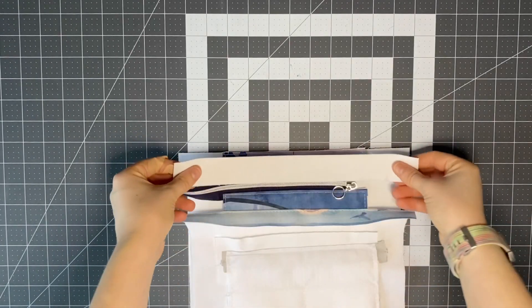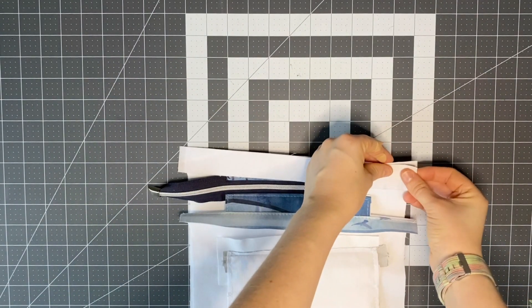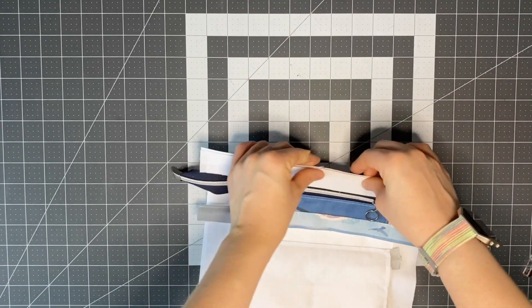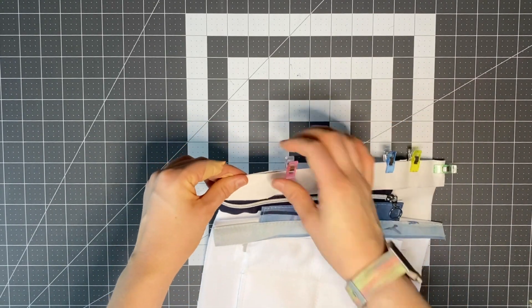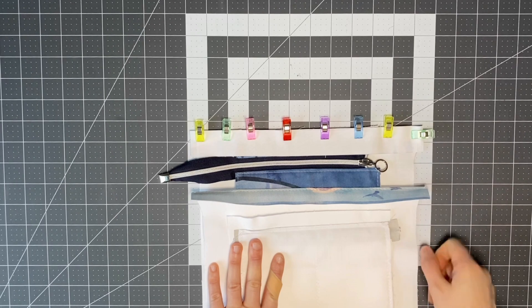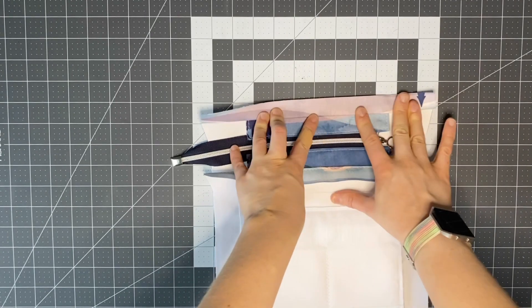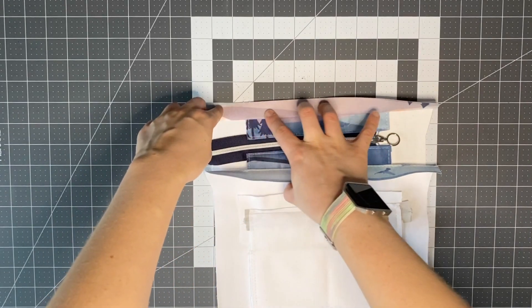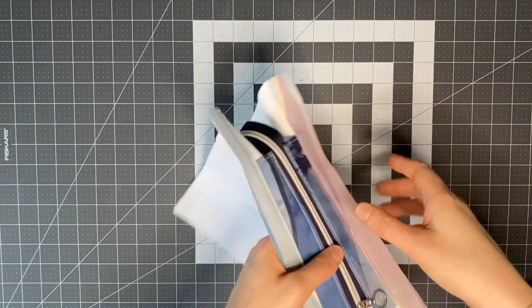Clip the final exterior piece right sides together and sew through this with a three-eighths of an inch seam allowance. Push this up, give it a good press with the iron, and top stitch through here with an eighth of an inch seam allowance. That is your zipper panel all connected.